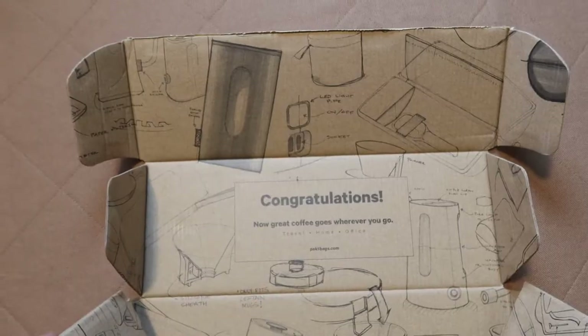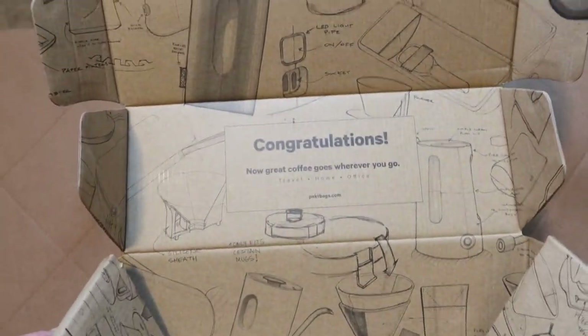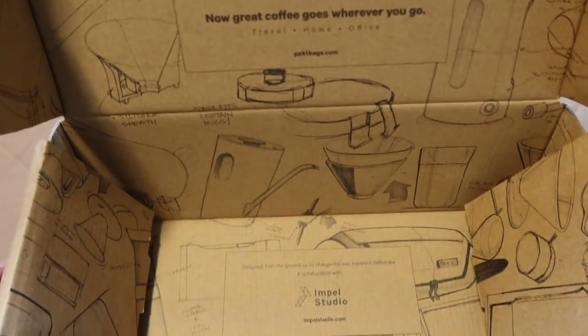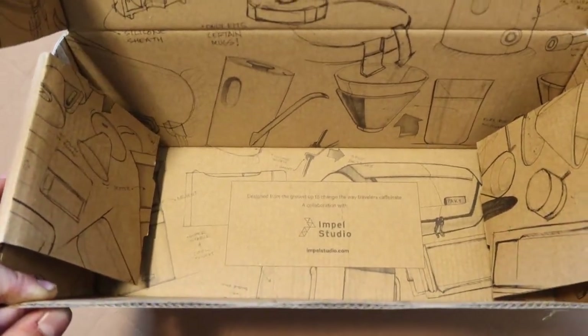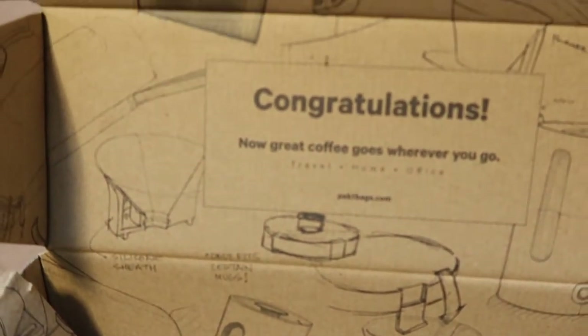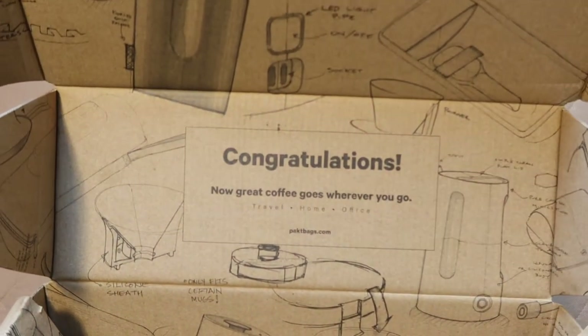Okay, so here's what we have — the Pact box. I love the way Pact packs their boxes. It says 'Congratulations, now great coffee goes wherever you go,' with cool design sketches of the prototypes. I love Pact when it comes to their packaging because they do eco-friendly, no plastic, nothing harmful to the environment. I work for an environmental company, so that's super solid for me.